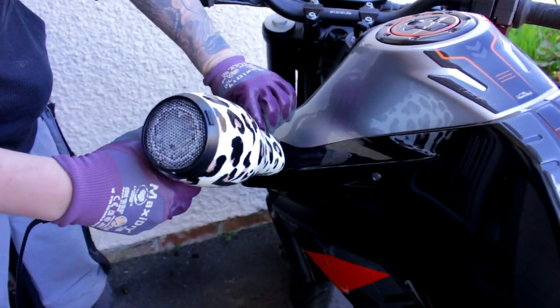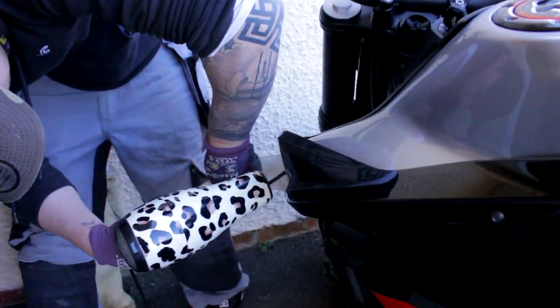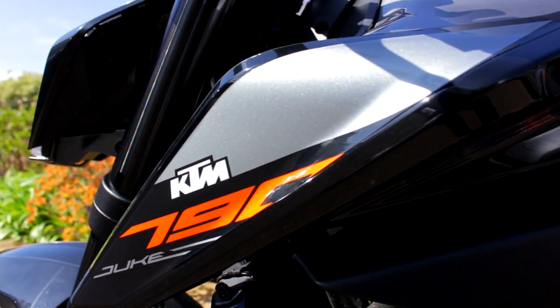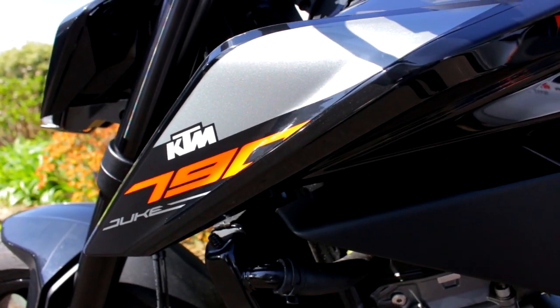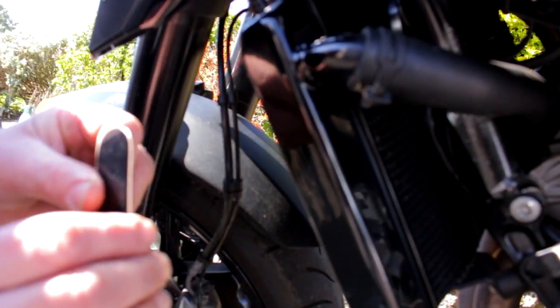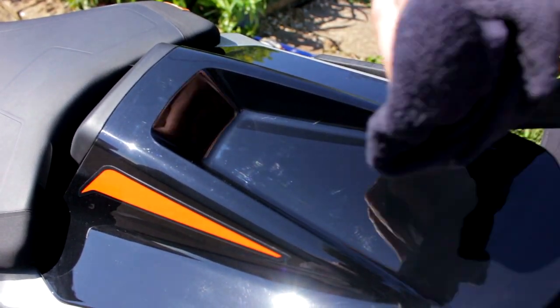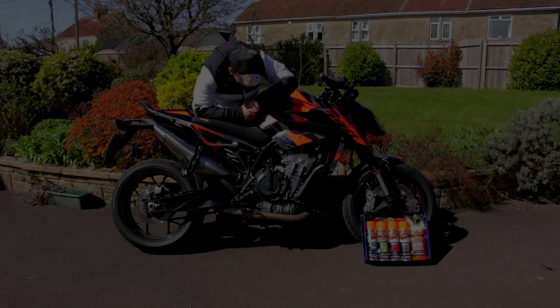Sometimes I wonder to myself, is it really worth all the drama, is it really worth all the stress? So yeah, I am using my mum's hairdryer right now. I do have a heat gun but I think it's going to be too much heat for something simple like this. It's how dry it is, unfortunately.